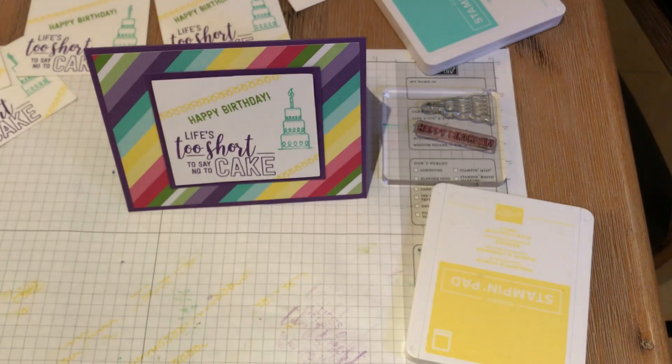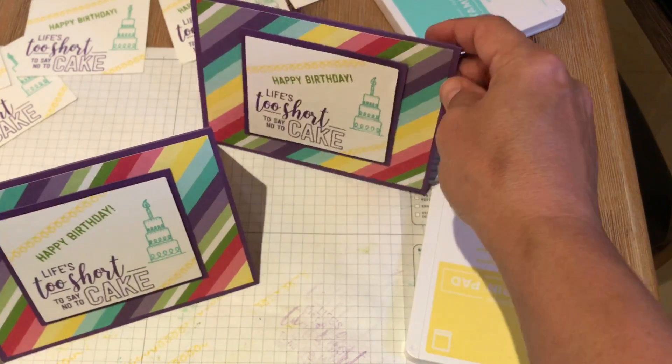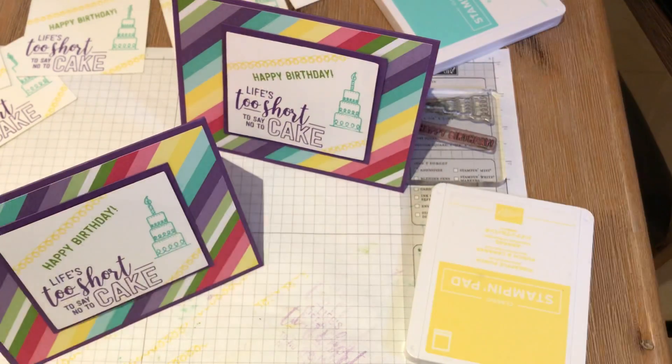Simple stamping by Stampin' Up from our Occasions Catalog 2019. Thank you for watching. Please feel free to comment below this video. See you next time — this is The Papered Chef.